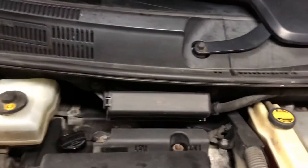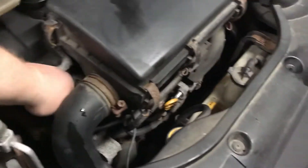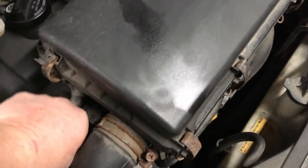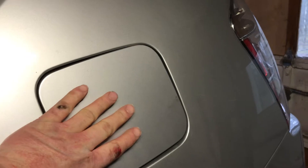I was able to inject smoke into this EVAP line right here — just kind of pinch the clamp, it comes right off, and inject smoke right there. When I did that, I found smoke coming out; the obvious location was coming right out the fuel fill, but I replaced the fuel cap.